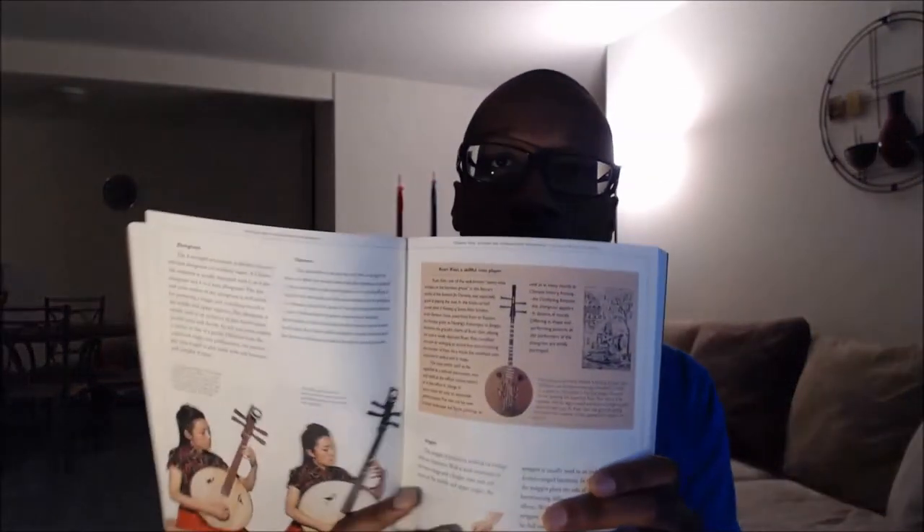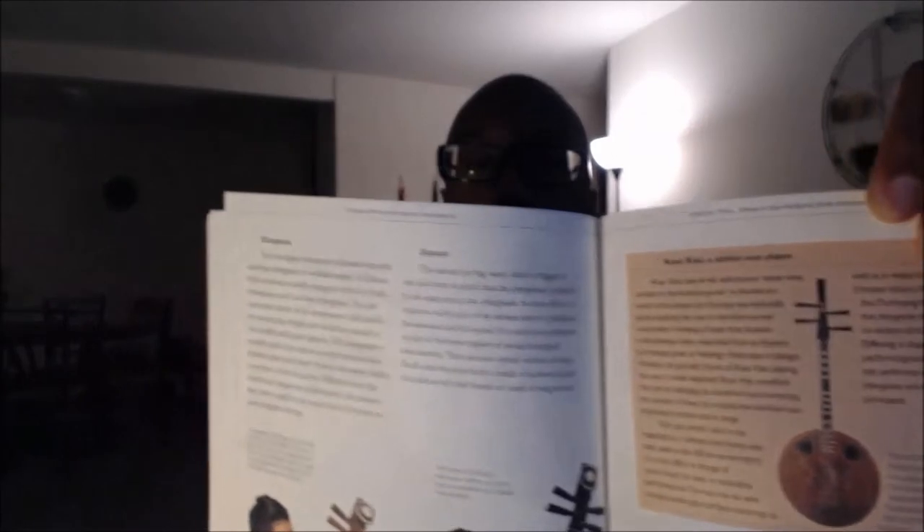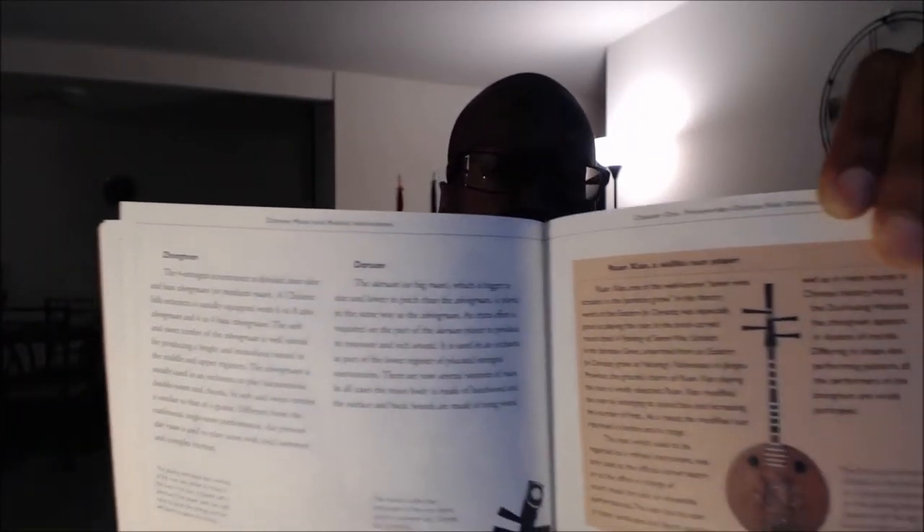The next portion of the book covers the different instruments within the Chinese folk orchestra. Each section is split into four parts: plucked instruments, bowed instruments, percussion instruments, and blown instruments. In these sections the author has live demonstrations of the instruments, discusses some of the technical aspects, and also includes little anecdotes and side stories about the instruments to create a more holistic view of how each instrument has been regarded throughout Chinese musical history.